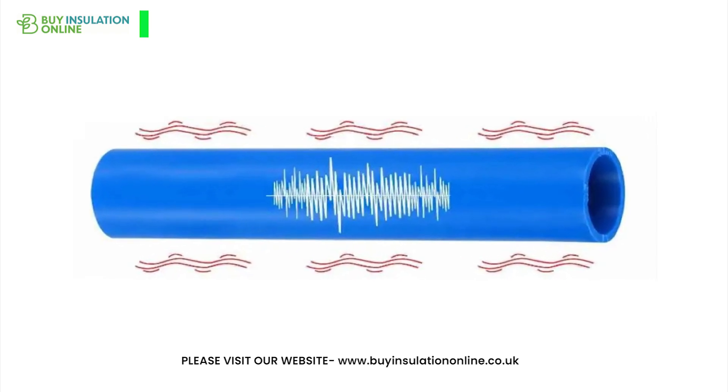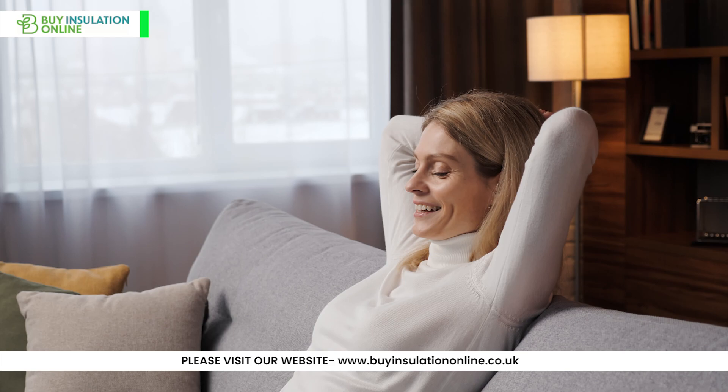With excellent acoustic properties, it mitigates the sounds and vibrations emanating from the pipes, ensuring a quieter and more peaceful environment.